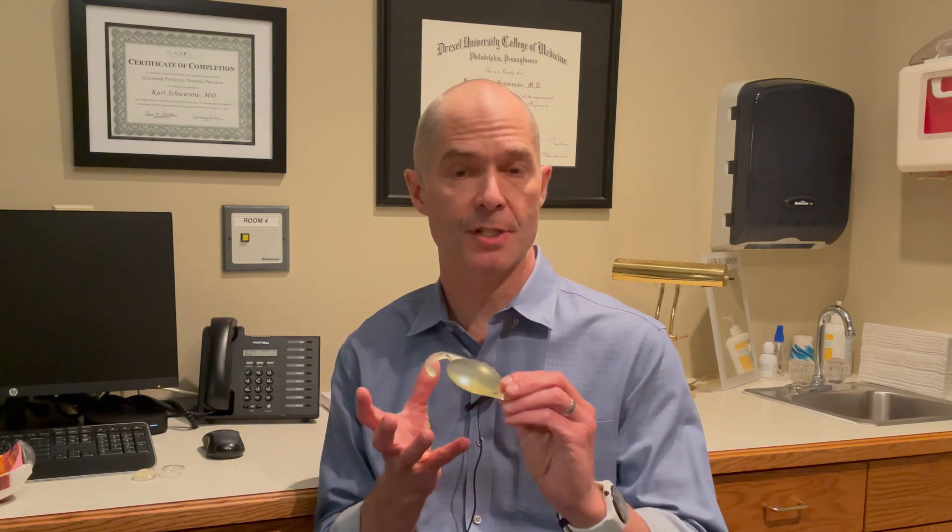But in about half of the patients who have cataract surgery, as that shell shrinks down around the lens, it'll actually start to get wrinkled and pruned up. In that case, it'll get kind of clouded. Sometimes there are residual lens cells or epithelial cells — these are skin cells that line the inside of that membrane — and those will start to grow across the membrane as well. So in about 50% of patients after cataract surgery, it might be within a couple of weeks, or it might be 20 years later, that membrane can start to get clouded.